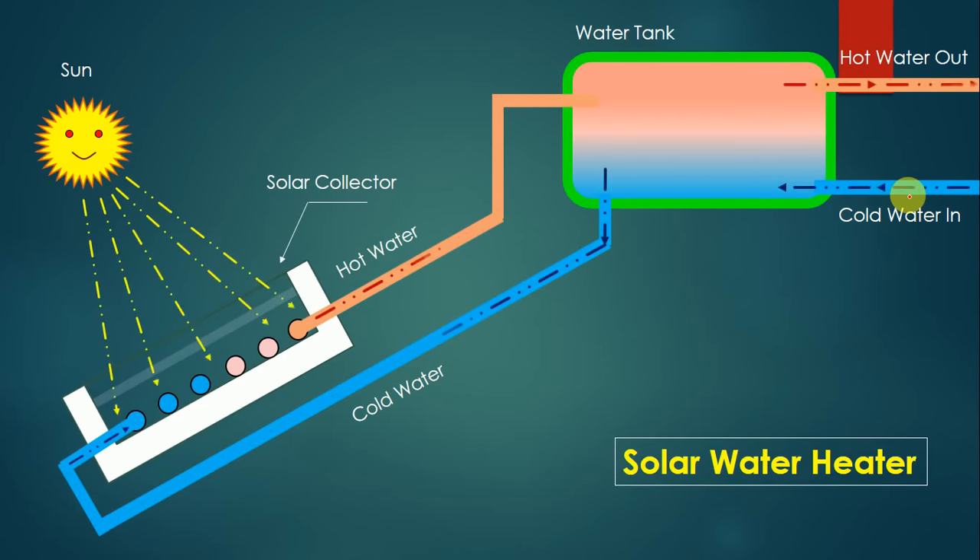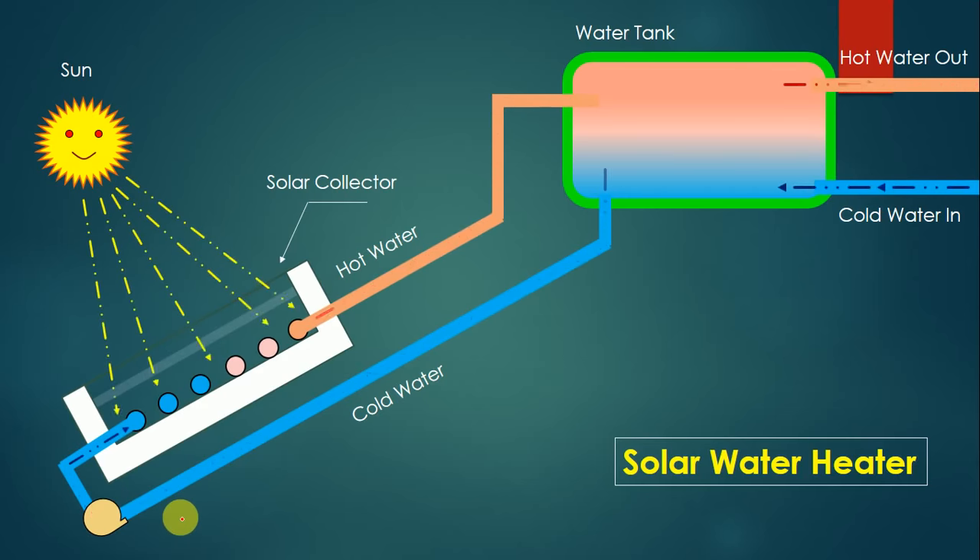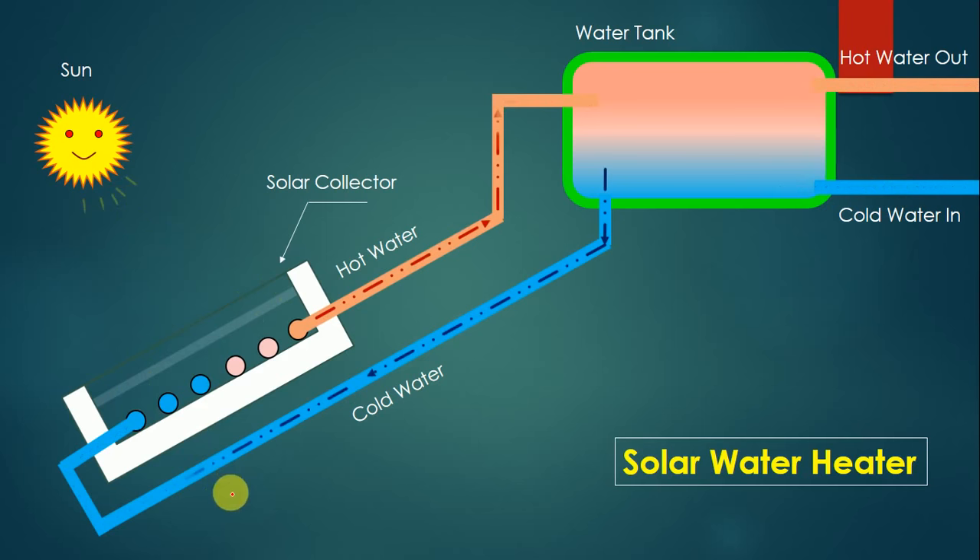Sometimes the natural circulation rate of water is not sufficient. In that case, a pump can be fitted to suck water from one side and supply it on the other, increasing the rate of circulation and providing more flow at the hot water outlet. If a pump is provided, it is called an active solar water heater. If no pump is used and it works by thermosiphon, it is called a thermosiphon solar water heater system.